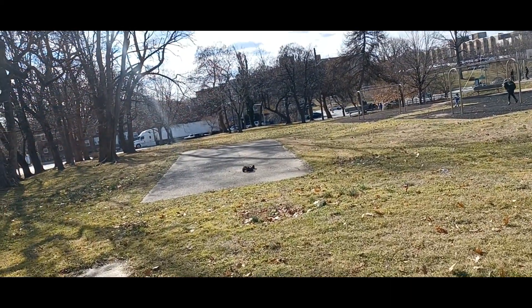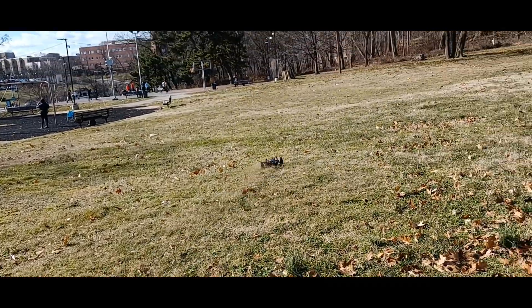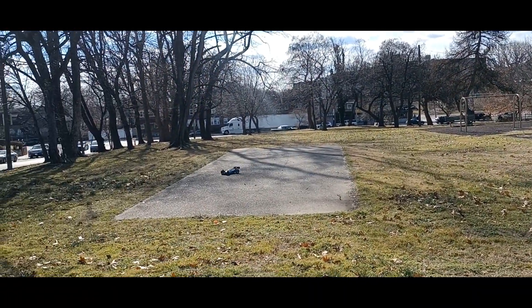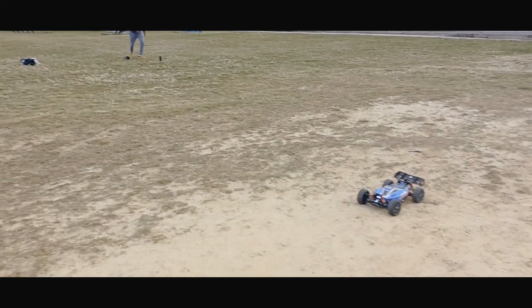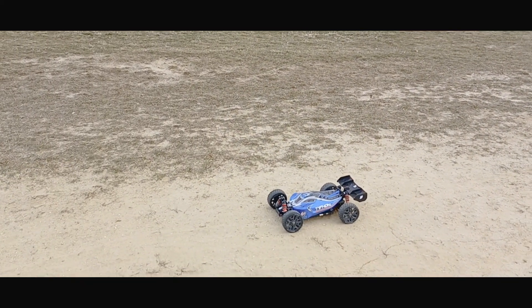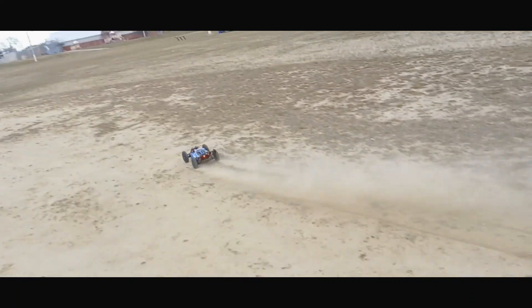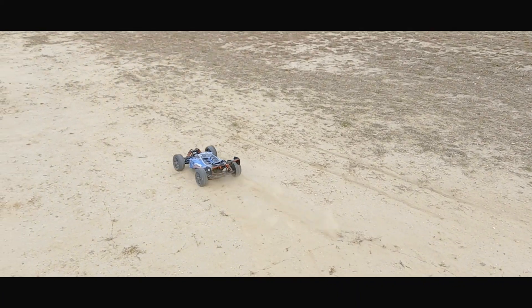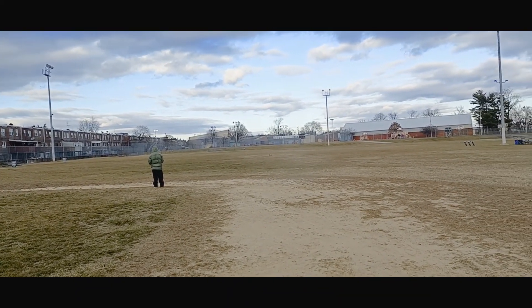Yeah, my shock is just hanging there, I should really stop. I'm back out here — put the shock back together. Oh, that thing is a beast! You can see it rides perfectly in the grass.